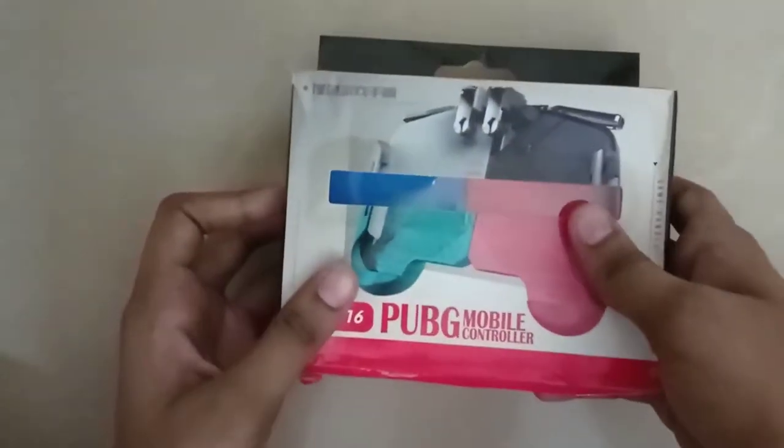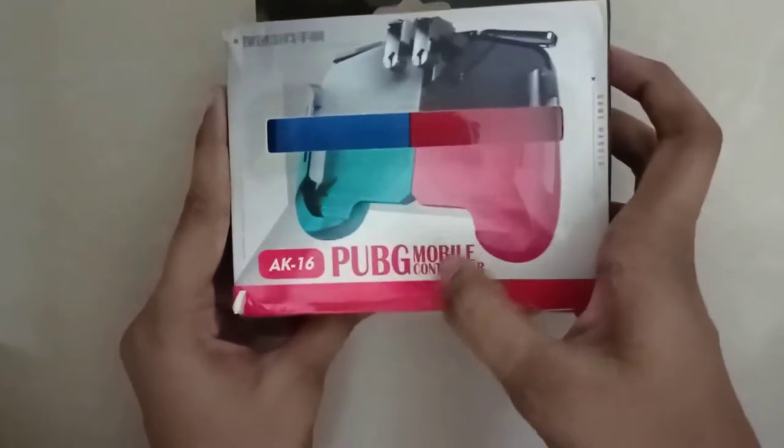Welcome to VOK. So, let's talk about this video — one product review video, guys.